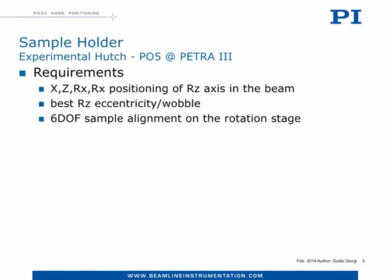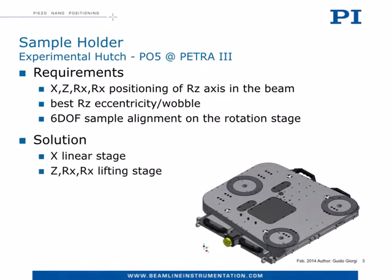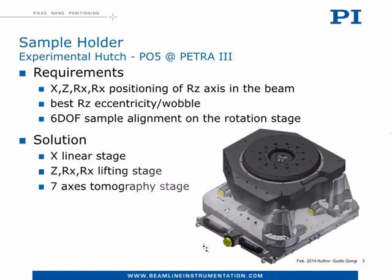The design specification required matching several degrees of freedom, best overall accuracy, and easy use of instrumentation. We answered this demanding task with a technical solution made of three blocks: an X-linear stage, a lifting stage capable also of tip and tilt alignment, and a sophisticated seven-axis tomography stage.